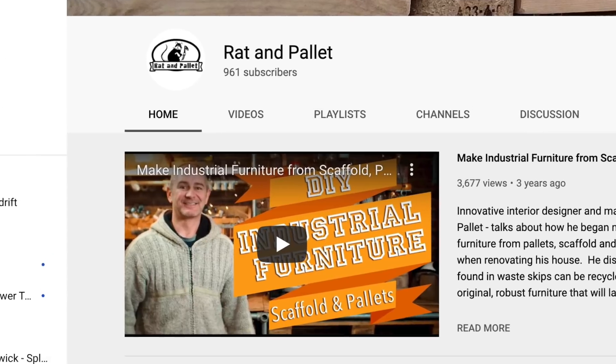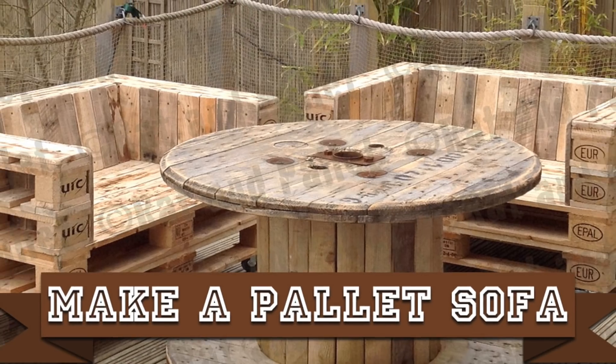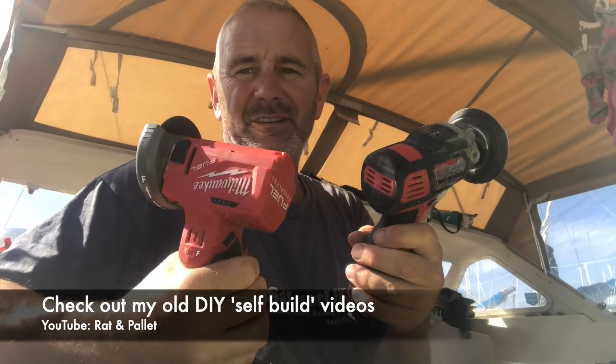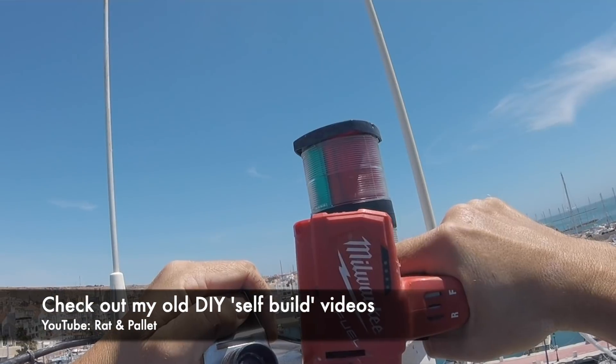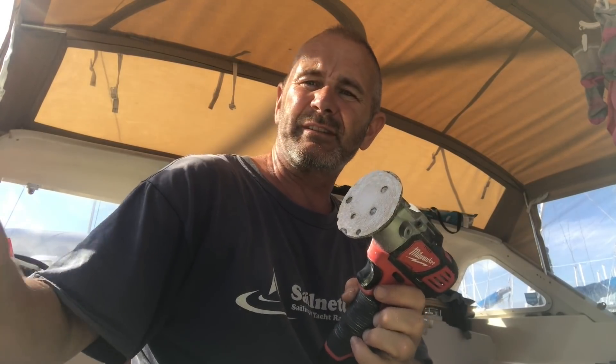Before we came sailing I used to make a lot of furniture. I used to use a lot of Evolution tools and Makita and the occasional DeWalt. But more recently I've been borrowing my friend's Milwaukee tools, which are extremely well built and light as well for working at the top of the mast and in small spaces. So I'm kind of coming around to his way of thinking on the tool front.